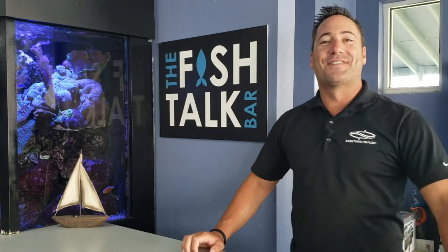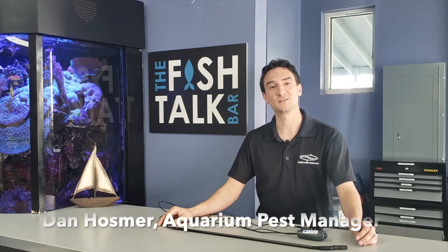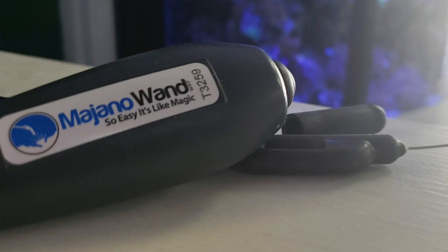Hey, it's the fish guy. Education is one of the keys to simplicity in aquarium ownership. So today we're here for another Reviews and How-Tos, simplifying aquarium ownership for you. I'm Dan, and today we're going to talk about a really cool aquarium tool. This here is a Majano wand, and it is a lifesaver in aquariums.